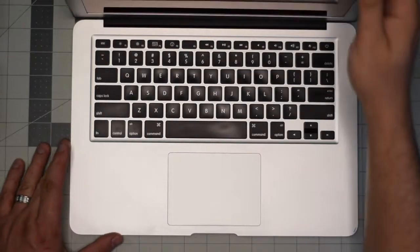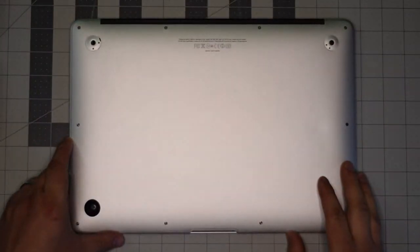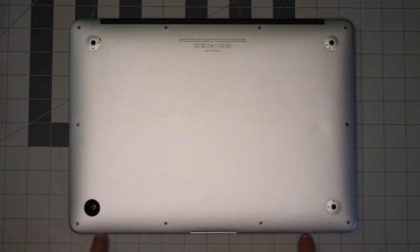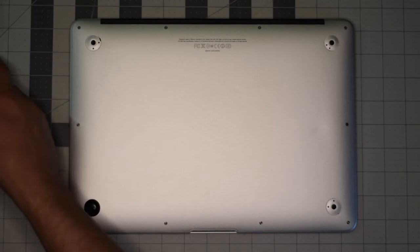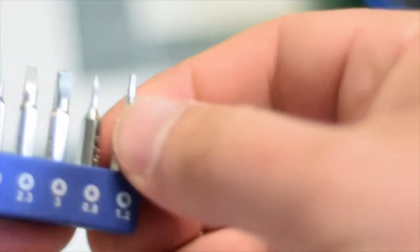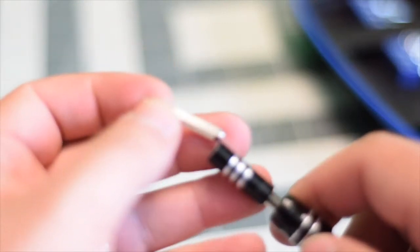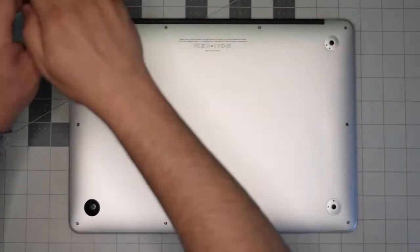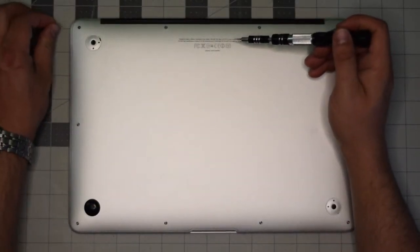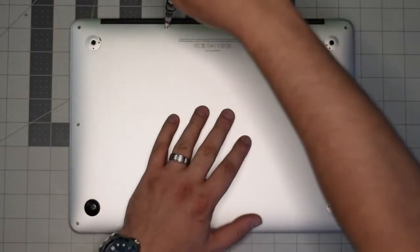Make sure that the Mac is completely shut down, close the lid, and flip it over. We'll be removing the 10 screws that are securing the back panel to the unit. We're going to need a proprietary Apple star-shaped pentalobe screwdriver bit. Starting at the top left corner, remove the small screw first.